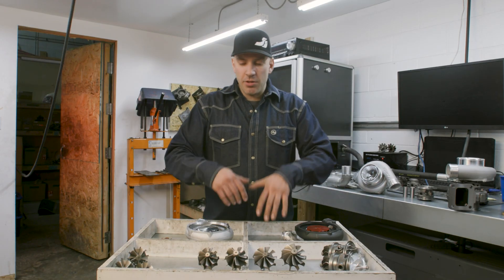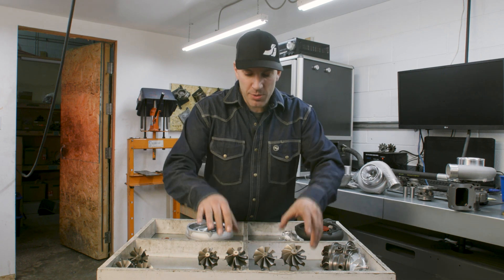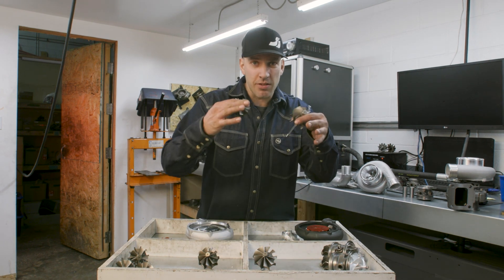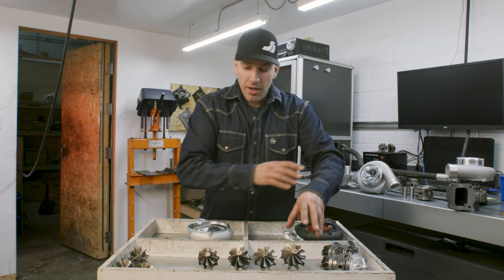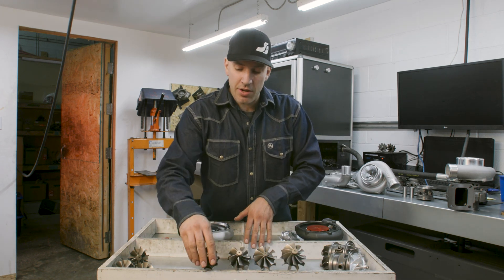Hey guys, welcome back. In the previous video we talked about our specific turbines, the 66 and the 58 in the GT series. In this video we'll talk to you about the whole series.